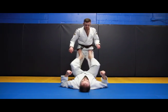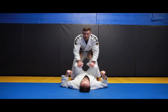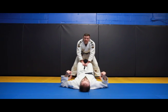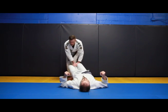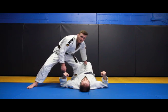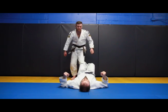So again: feet on the hips, get control. I step back using my elbows to keep control. I can fake the way I want to go, fake back, step through and establish my position.